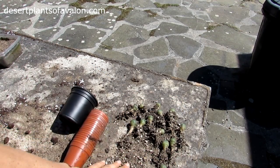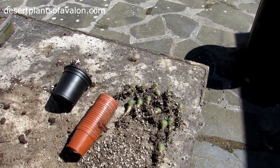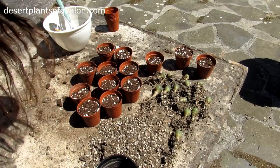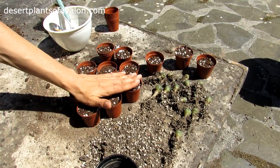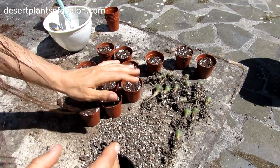There you go, aren't they cute — see them all laid out. Now that's all taken out of the little pots and all the pots filled up with soil. What I've done is I've used a loam-based potting soil and I've added extra perlite.